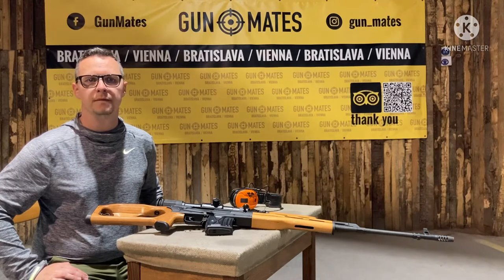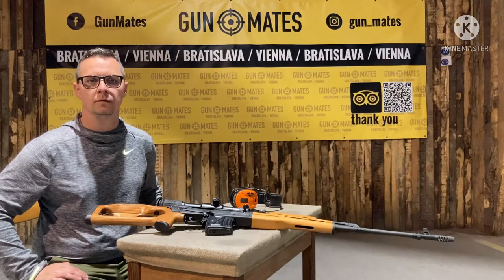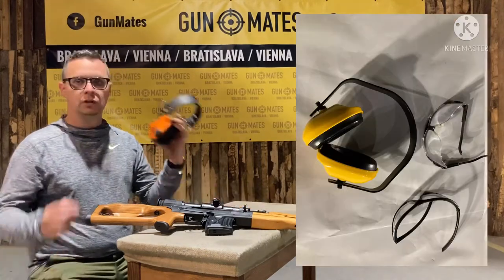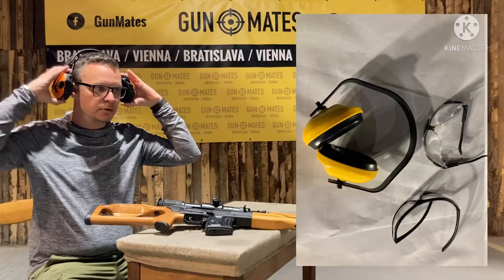This is a Sniper Rifle Briefing for the SVD Dragunov, SVT-40, or SKS-45. Before you touch the gun, you need to have the ear protectors and protection glasses.